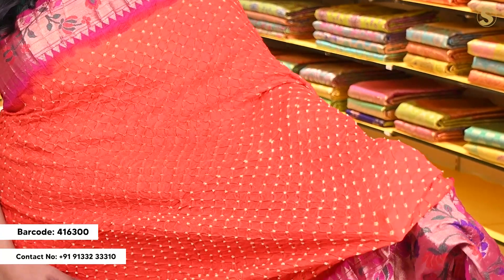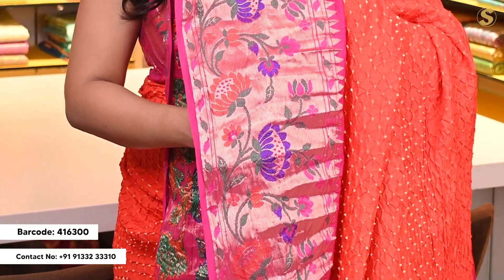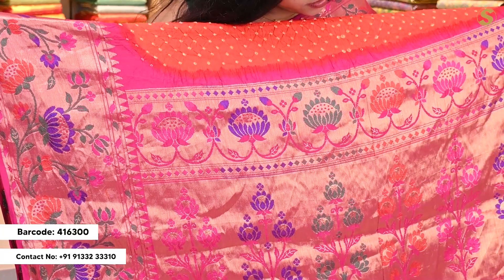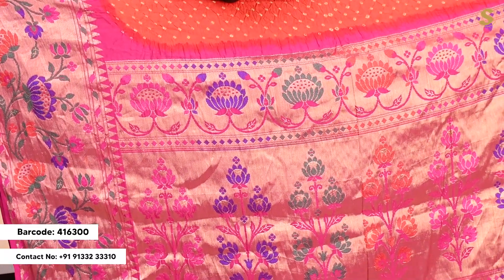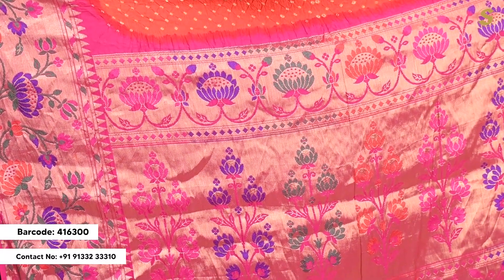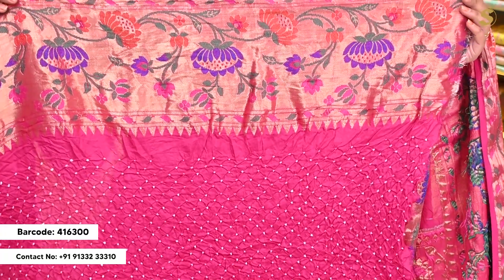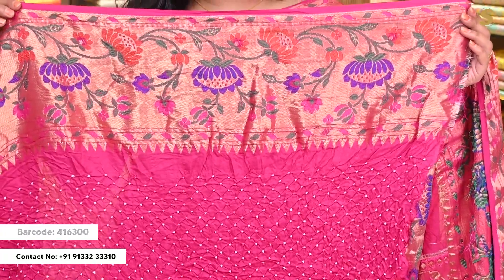Next we are looking at a beautiful bandini in orange color. The body has complete bandini detailing which is very simple yet very elegant. Towards the top and bottom we have contrast pink color paisley style Banarsi border with complete colorful detailing in gold with different multi colors. The pallu is a contrast pink color pallu with paisley style motifs in Banarsi style weaving, complete multi color lotus patterns and leaf patterns. The blouse is a contrast pink color blouse with bandini detailing and paisley style borders.